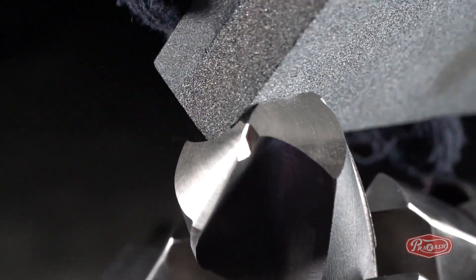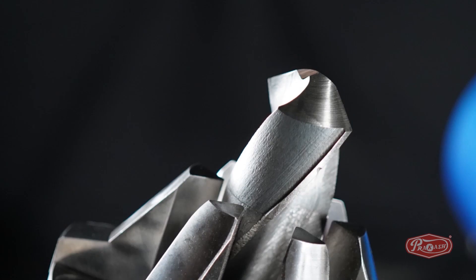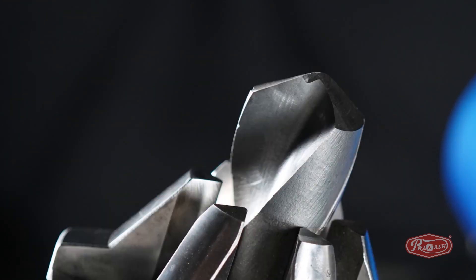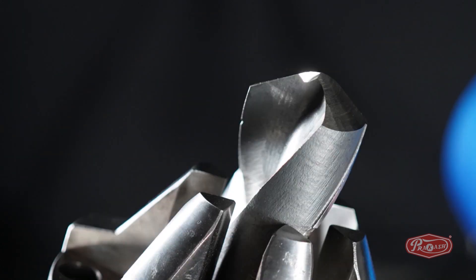With the help of this user-friendly machine, in only a few seconds and three easy steps, your drill bit is ready to cut again as before.